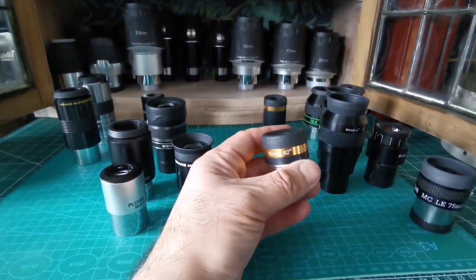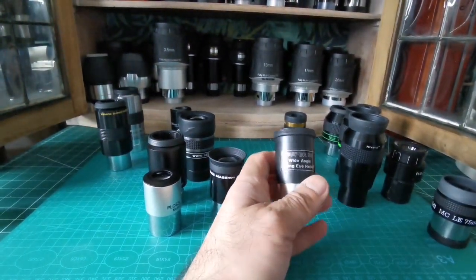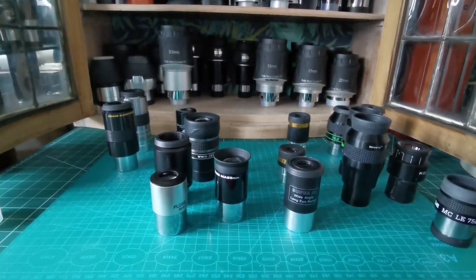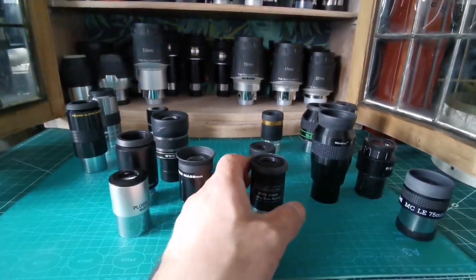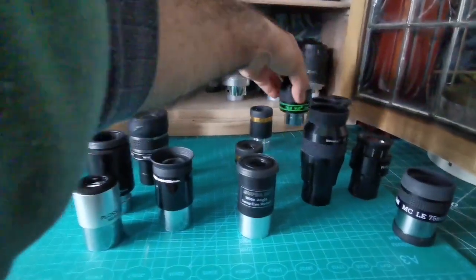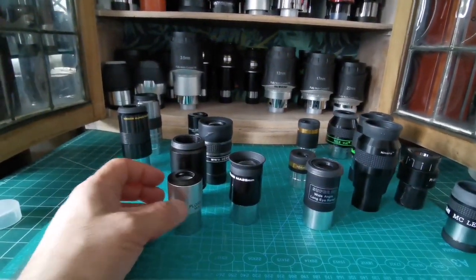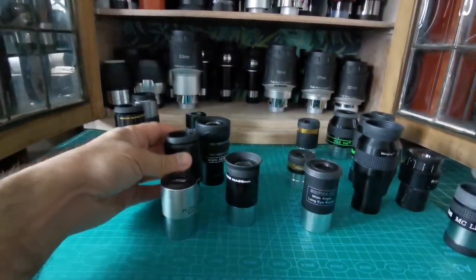Of course, you won't lose anything if you just go for cheaper eyepieces or even the ones that came with your telescope. The most important thing is that you use them to observe. The best eyepiece and the best telescope is the one you can use more easily — something that doesn't make you feel reluctant to use it because it's expensive. If you drop a cheap one, you don't feel as bad.